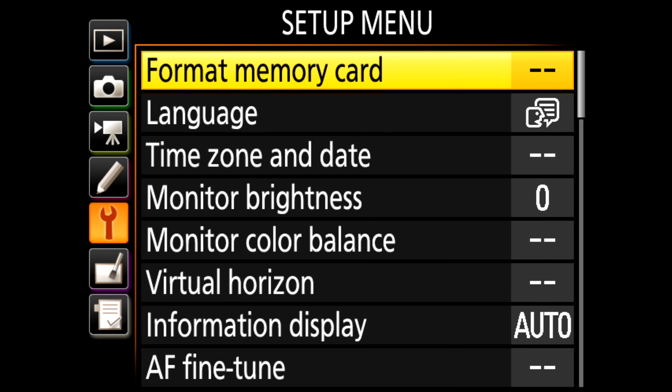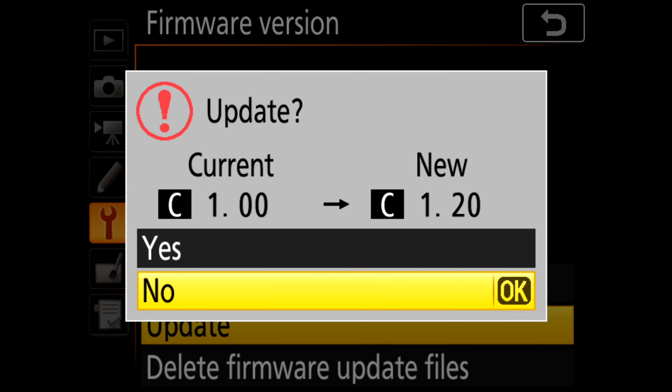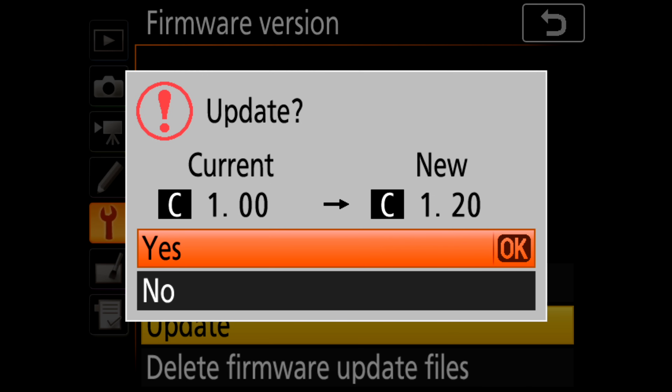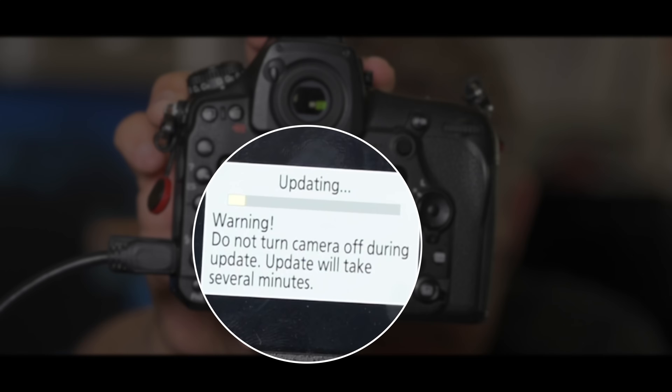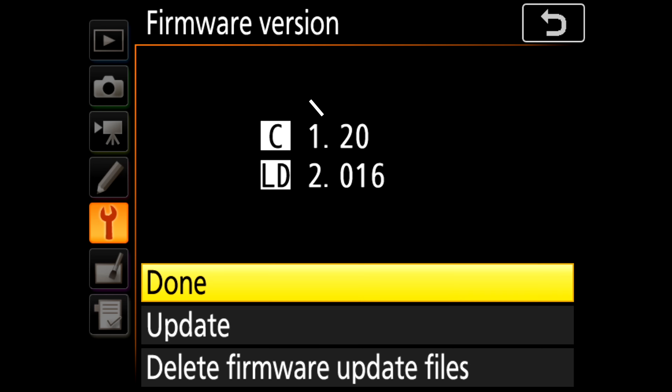For some reason the camera wouldn't let me update it from the XQD card. I turned the camera off and back on again — we're still recording — and we have an update opportunity. Let's say update. It's allowing us to do it. We are updating. You get this warning, of course, which is do not turn your camera off. The update is complete. We can turn the camera off, back on again, and we have a camera. Let's go into the firmware version — we are at version 1.2. So CF Express is supposed to work at this point.